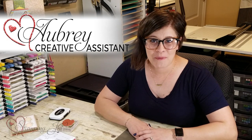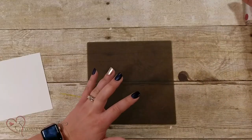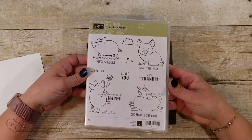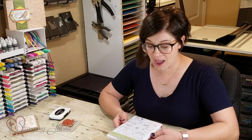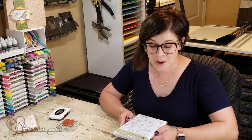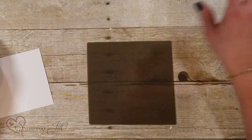Hey stampers, welcome to another week of Watch It Weekly Wednesday. I'm Aubrey, and today I'm excited to share with you a fun technique you can do with stamping. I'm going to use the This Little Piggy stamp set for this. The fun thing is this is carrying over into our next annual catalog, so it'll be around for a while. The technique is called the mirror technique, and then I'll show you my samples.